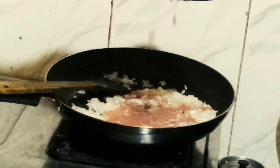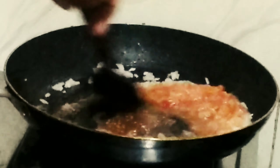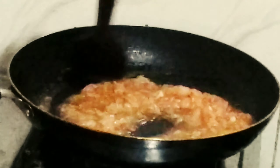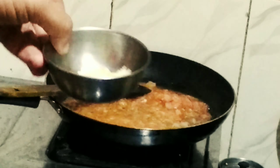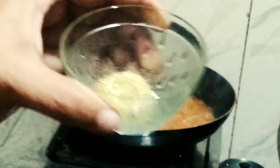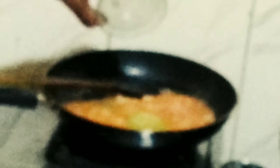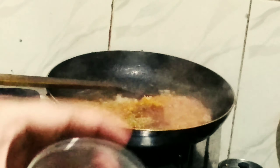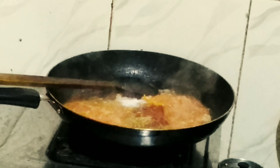Now add the tomato puree — grind one large tomato into a smooth paste and add it to the pan. Sauté for around 1 minute on high flame. Add the chopped garlic and sauté for another minute. Now add the coriander powder, garam masala powder, haldi powder, and red chilli powder. Add a little salt, keeping in mind that the Maggi taste maker already contains salt. Give it a mix and sauté for another minute, keeping on mixing so the masala does not burn.